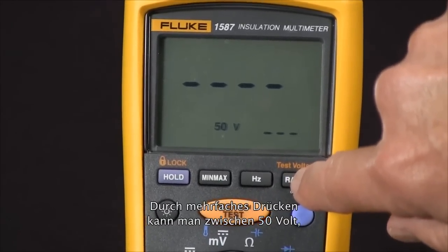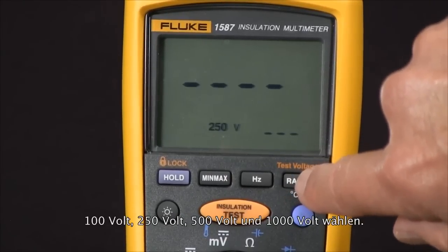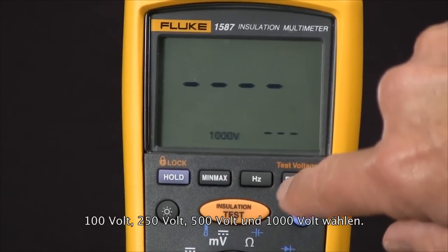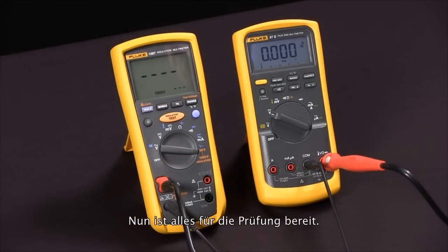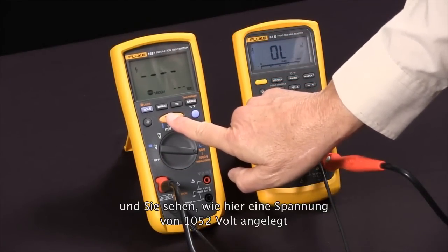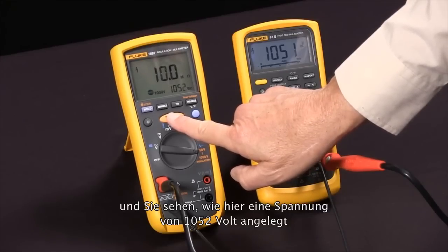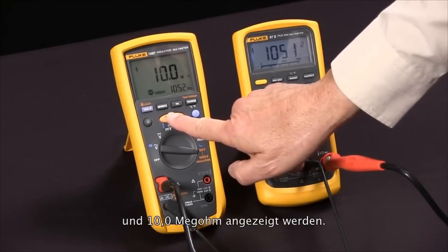At this point we can select the test voltage by pushing the test voltage button. Every time we push it, we rotate through 50 volts, 100 volts, 250 volts, 500 volts, and a thousand volts. I'm going to use a thousand volts. Now we're ready to do our test — I'll press the test button and you'll see it apply, in this case, 1052 volts and read 10.0 megaohms.